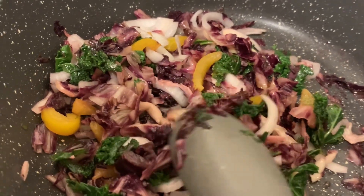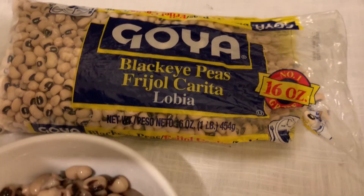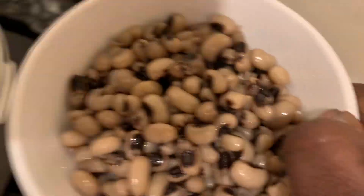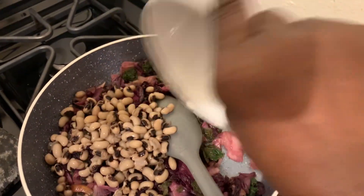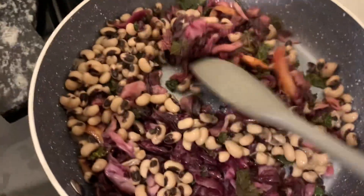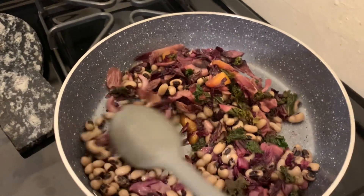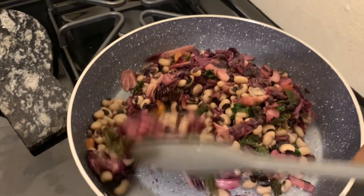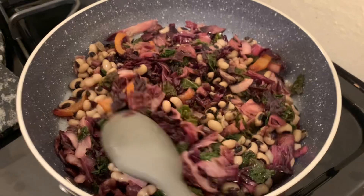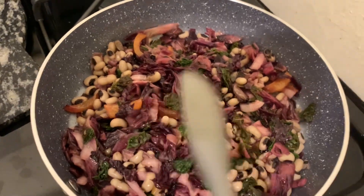I'm going to transfer this over into the plate. Here is another way you could also do — you could add some white beans. Cook about half a cup, and after it's cooked, add it in. You could use this for breakfast, lunch, or whatever purpose you choose, because it becomes a full meal once the beans are added. This is another way you can incorporate beans as well.